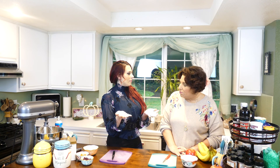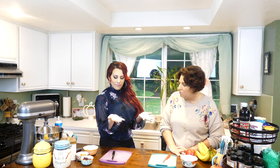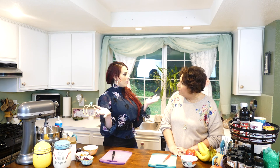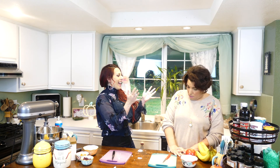Why is it whenever we start to cook, we've already got a mess before we even begin? I thought we were over the whipped cream thing. We've already decided we're doing the homemade. Look at your hands.